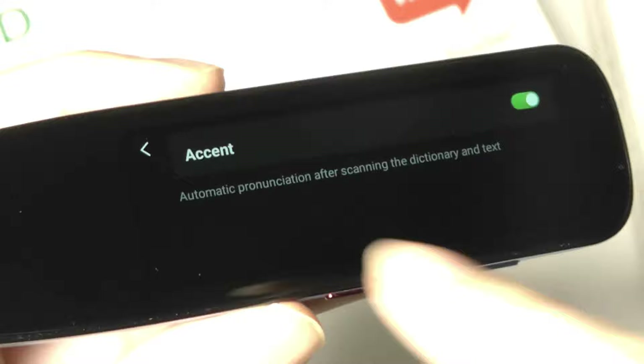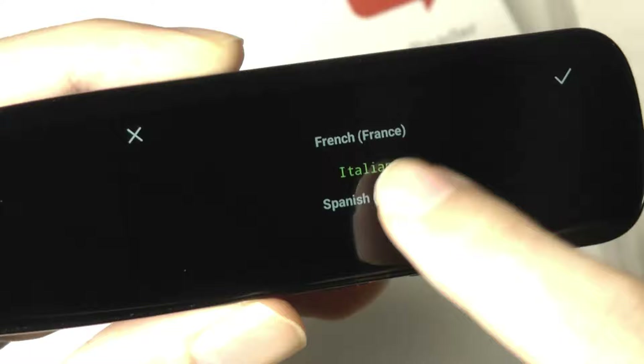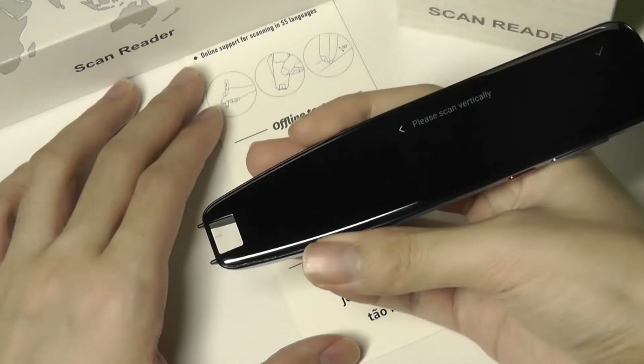This gesture is pretty similar to on modern-day Android phones — just tap like this and you will go back by one menu. We can select the language by going in and toggling through some of the other options, including Chinese, Japanese, Korean, Italian, and so on.